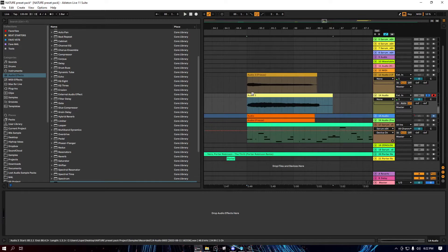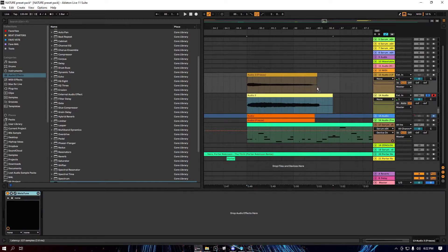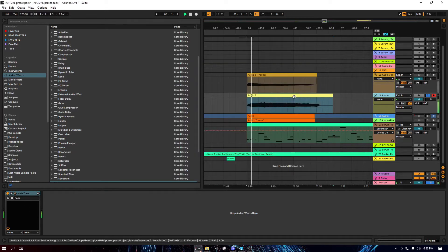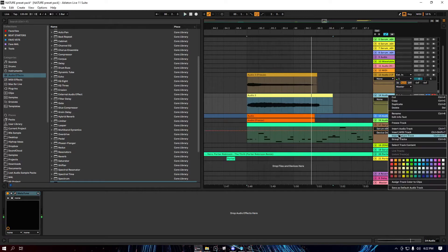Next what you want to do is tune it. I usually just tune it to one note. I'm gonna go ahead and put metatune on it. I'm gonna tune it to the key of F, so it should sound like this. All right, that's perfect.